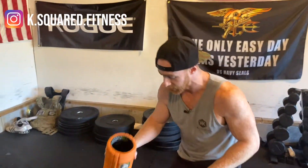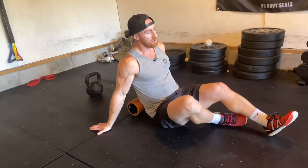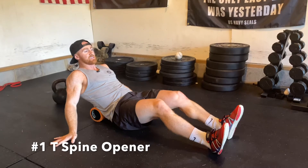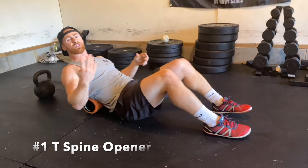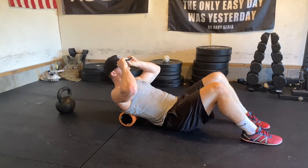Today I'm going to walk you through six different mobility drills to improve your overhead position. For the first one, you'll need a foam roller and a kettlebell. When we're talking about T-spine, we're trying to get our upper back to open up so we can get better at shoulder presses, jerks, snatches, handstand pushups, and even kipping on the pull-up bar — you've got to have good full range of motion there.